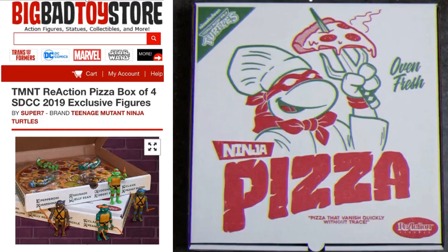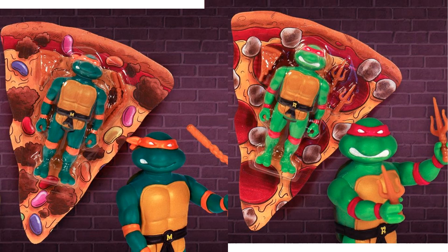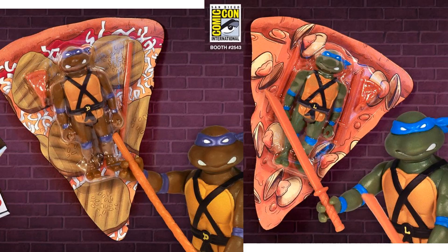The next thing we jump into is an exclusive: a 2019 SDCC box set with all four turtles in a pizza box — pretty awesome. Each turtle comes on a different card styled as a slice of pizza with different toppings. You've got Michelangelo with jelly beans, Raphael with pepperonis, Donatello with pickles, and Leonardo with clams.